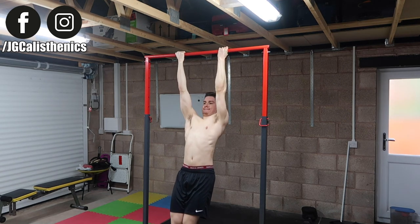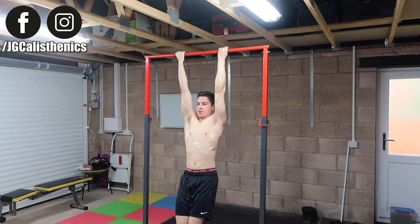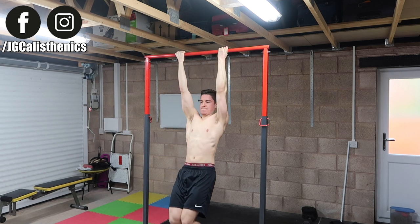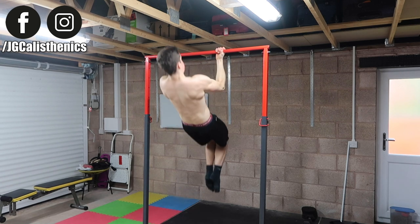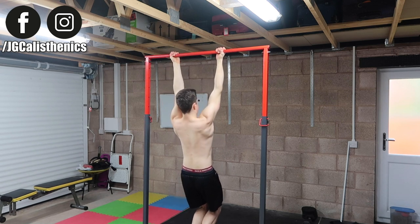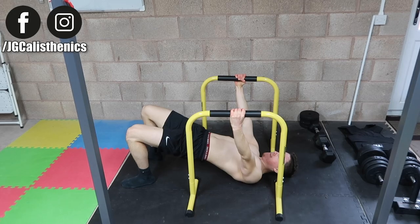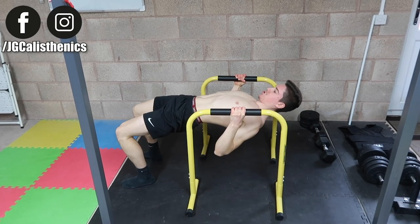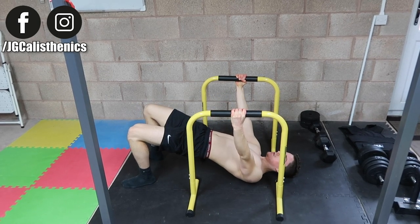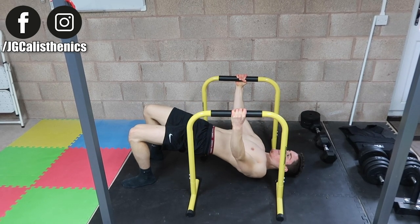These slight tweaks — retracting the scapula and pulling so your sternum touches the bar — make this a lot harder than a regular chin-up and will really grow your back and biceps. The rep only counts if your sternum touches the bar. If this is too challenging, you can do chest-to-bar body rows on parallettes or rings; I have a tutorial on that exercise linked in the card.